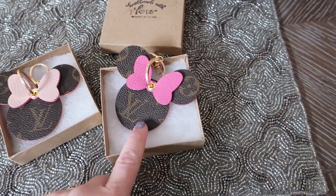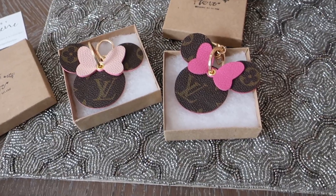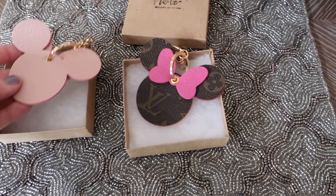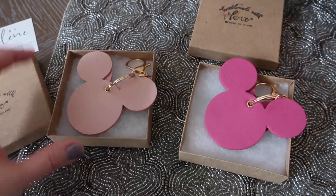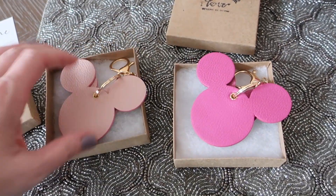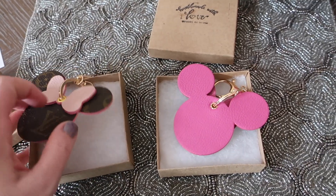I ended up ordering the light pink and the hot pink. All they had in stock at the time was the monogram, which if you've seen my previous videos you know is not my absolute favorite — I'm hoping to get a damier print when those come back into stock. But I wanted to try these out and they were super cute. The backs actually have the same leather color as the bow, so this one has the hot pink back and this one has the light pink.